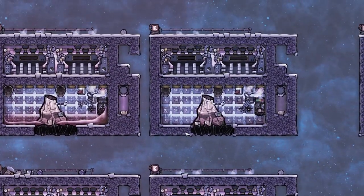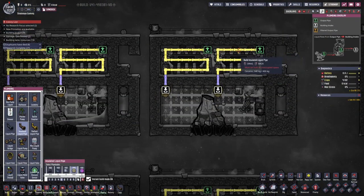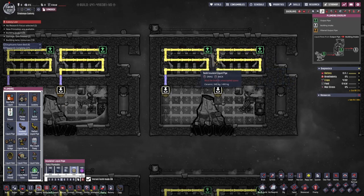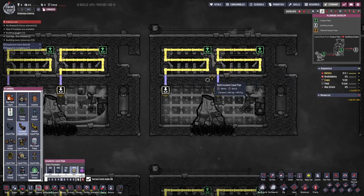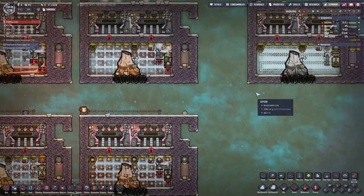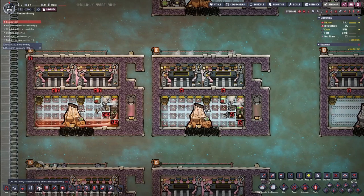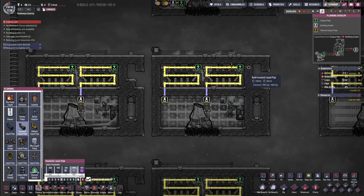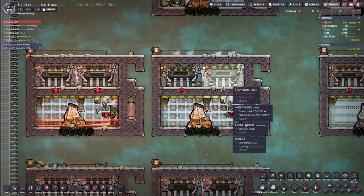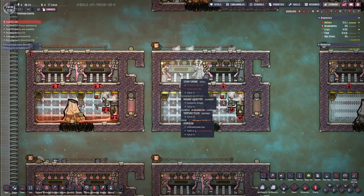This is the previous design where the only cooling for the steam turbine is this piping. I'm relying on the water being ejected from the steam turbine to cool the turbine itself, because the water comes out from the turbine at around 99°C, depending on the heat of the steam. But as you can see here, it's overheating — turbine is too hot.